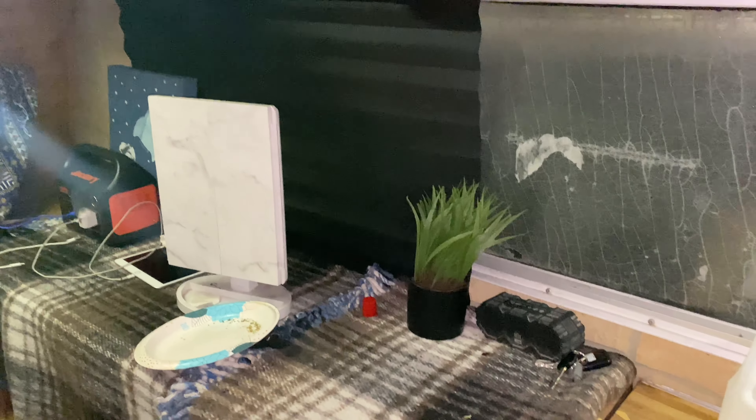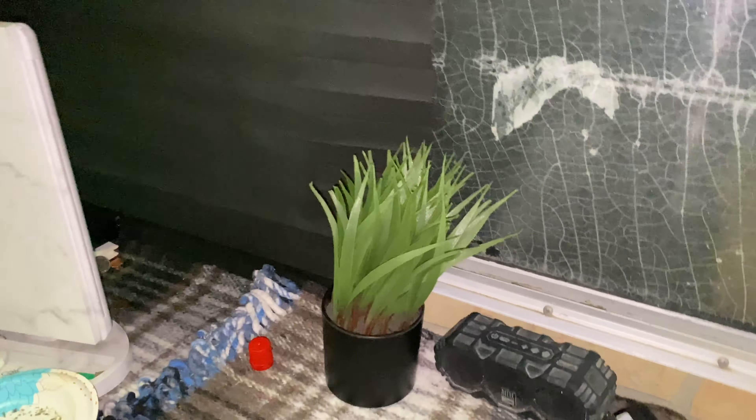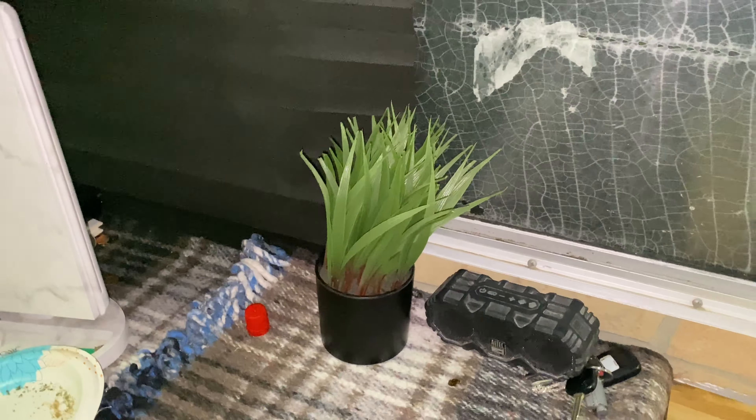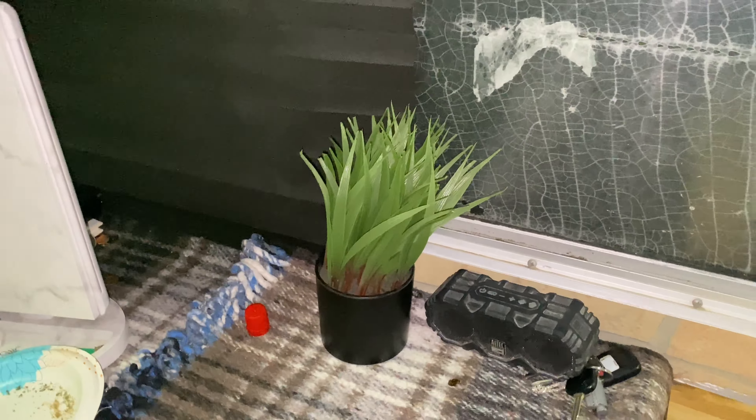I have one fake plant in here because I didn't know how plants would live in the RV. But actually I was a plant dad before — before I moved in here I had so many plants still at my old house that I need to go get. My plan was to put them above the cab up there and make it into a little plant room, like I've seen other people do online and it looks really cool.